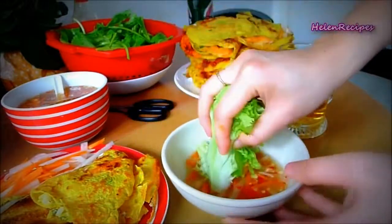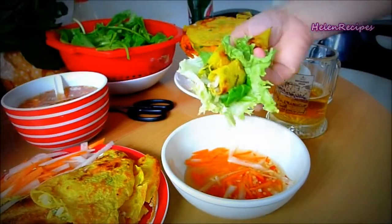The pancake is crispy, the vegetables are crunchy — it's just flavorful.